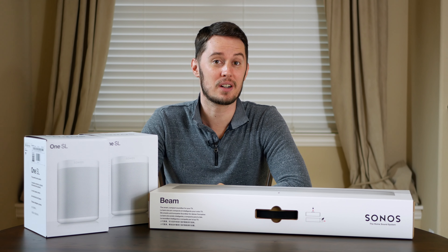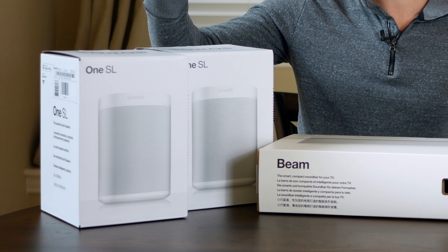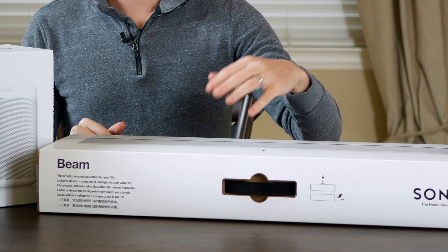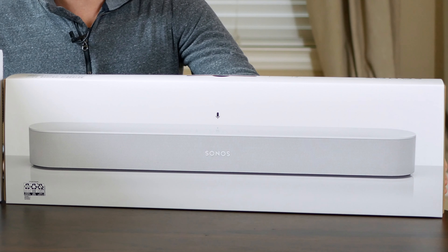Welcome to Streampunk. Today we're going to do a gear review. In front of me I have some Sonos speakers — a pair of Sonos One SLs over here, and then in front of me is one of the Sonos soundbars. They have two I believe; one's a little bit bigger. This is the smaller one — it's called The Beam.